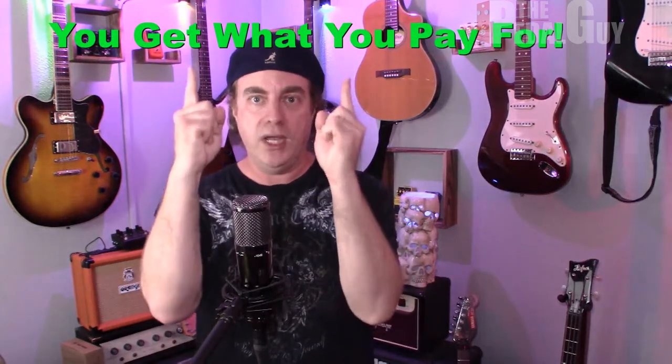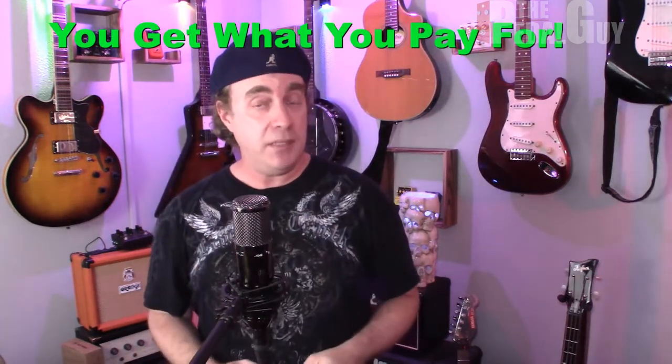Throughout this series, I've been taking you step by step through all the components you need to purchase in order to build a really great sounding and looking pedal board. In this episode, we're going to be talking about cabling. And the golden rule is just to remember this: you get what you pay for. If you buy a crap audio cable, you're going to get a crap audio result.